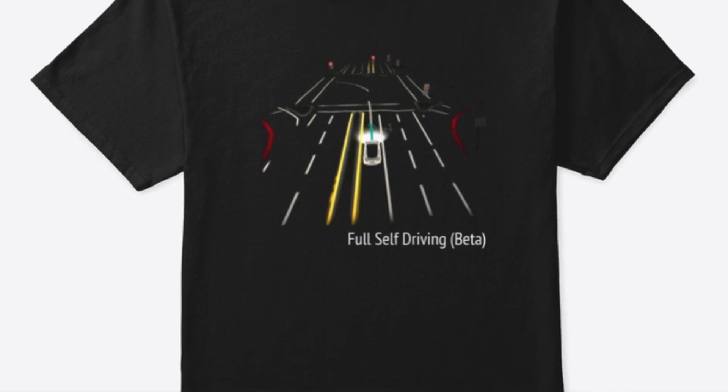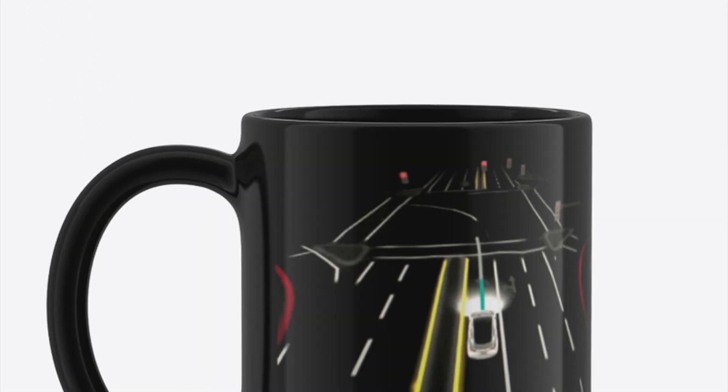If you want to get your very own air filter, link in the description. Use promo code AIADDICT for a 10% discount. While you're down in the description, feel free to hit our merch link if you want to get your own FSD merch.